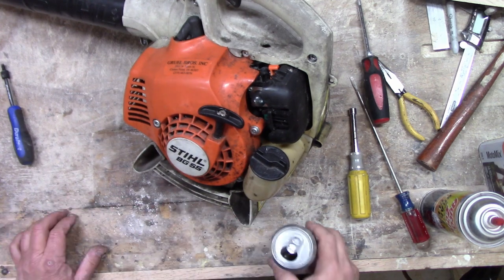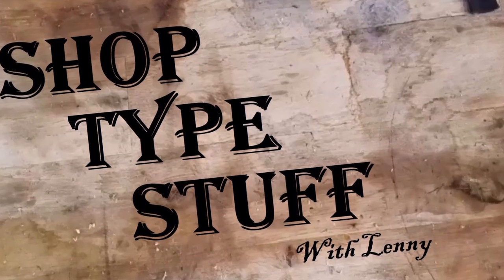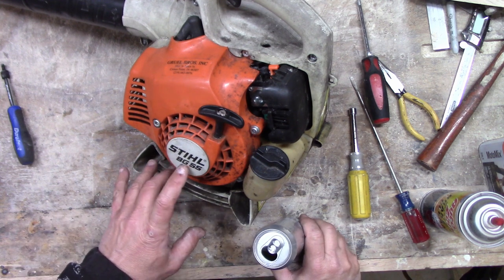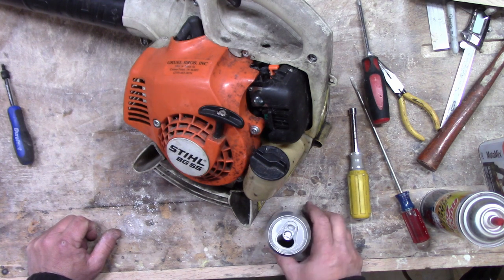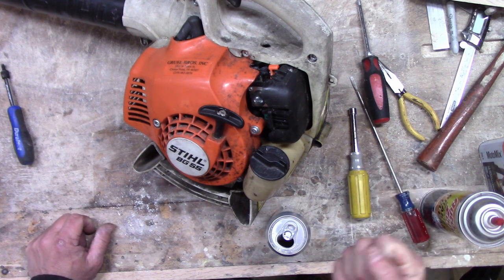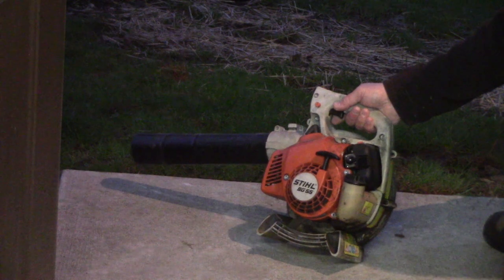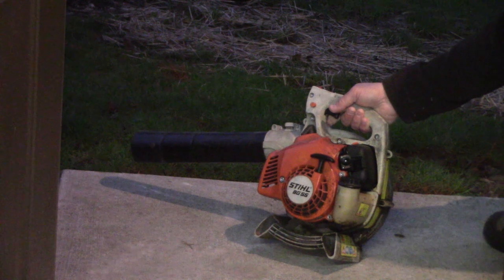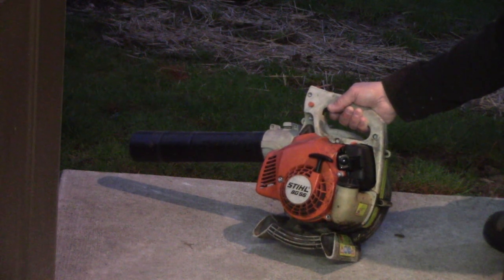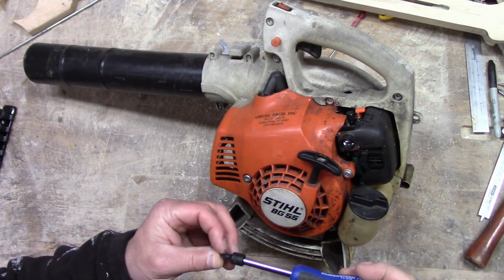We're doing another video. We got a Stihl BG-55 leaf blower, and as you can see by the demonstration, the situation is it idles good, but when you rev it up it falls on its face. We're gonna start ripping this bad boy apart.